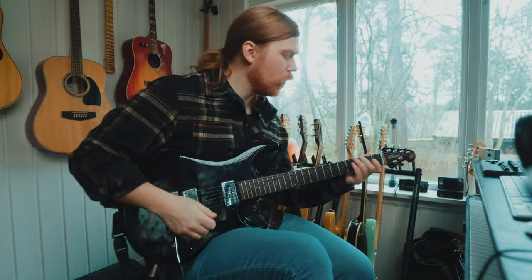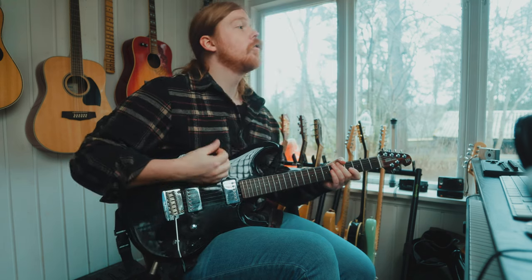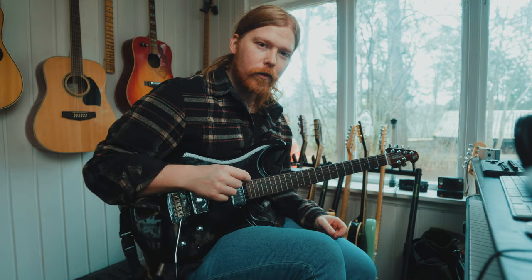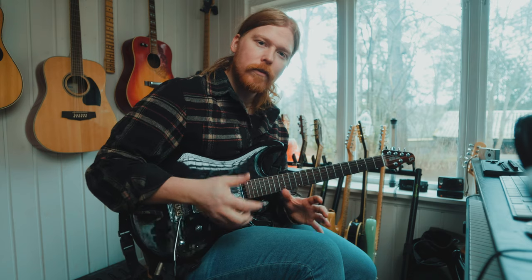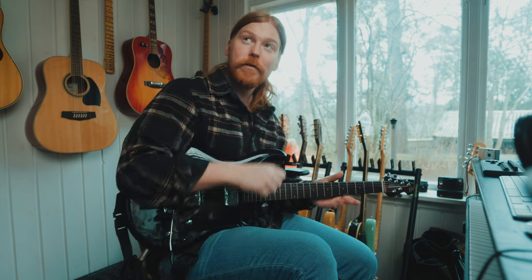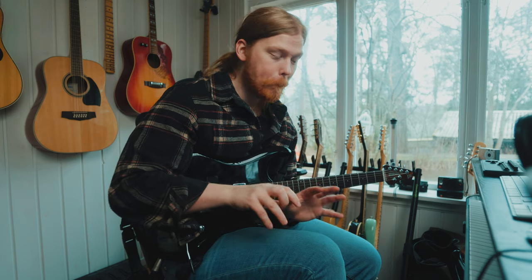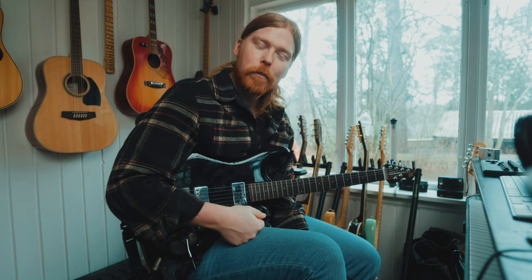Today we're going to talk about Steve Lukather's guitar tone — mostly the more recent Bogner tone. I've done an 'unlocking the Steve Lukather guitar playing style' video somewhere on the channel. Today we're going to look inside the Helix a little bit. If you want this tone, you can do your own manipulations, but if you want to buy this specific tone, it's in the description below. It would support the channel, so why not?